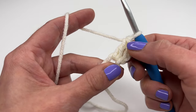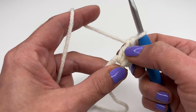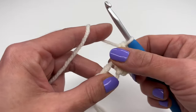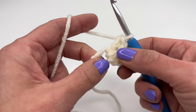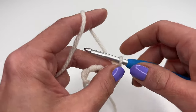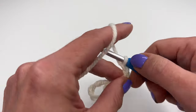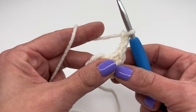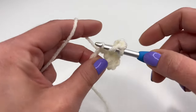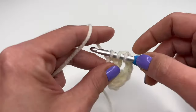We will need a total of three double crochets — the chain three counts as our first, this is our second, and now we need a third one. We will start this granny as usual, like a normal granny square. After our three double crochets, we will chain three, then yarn over, insert into the magic ring, and make three more double crochets.